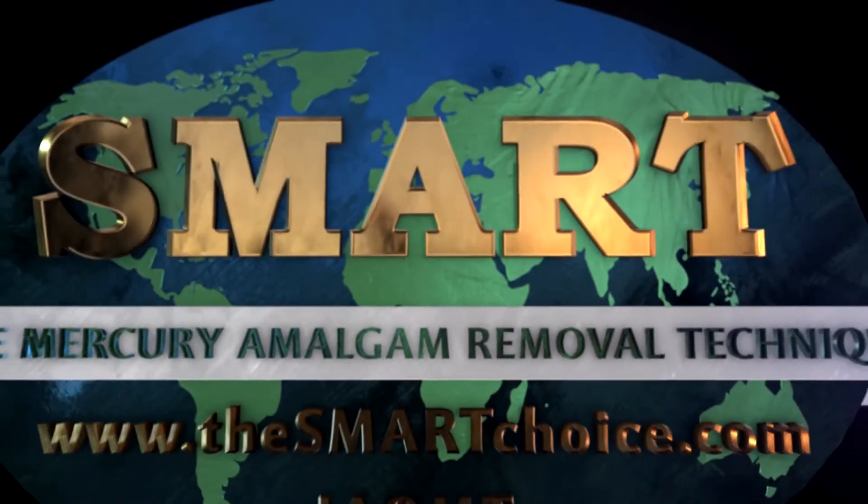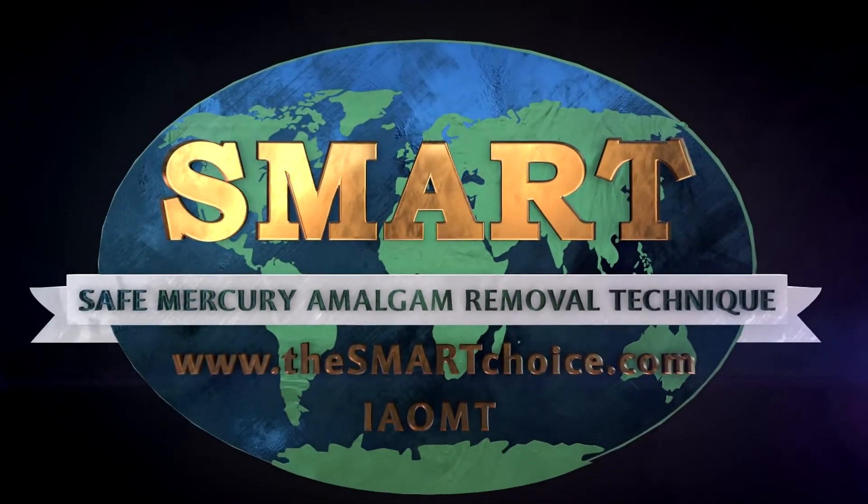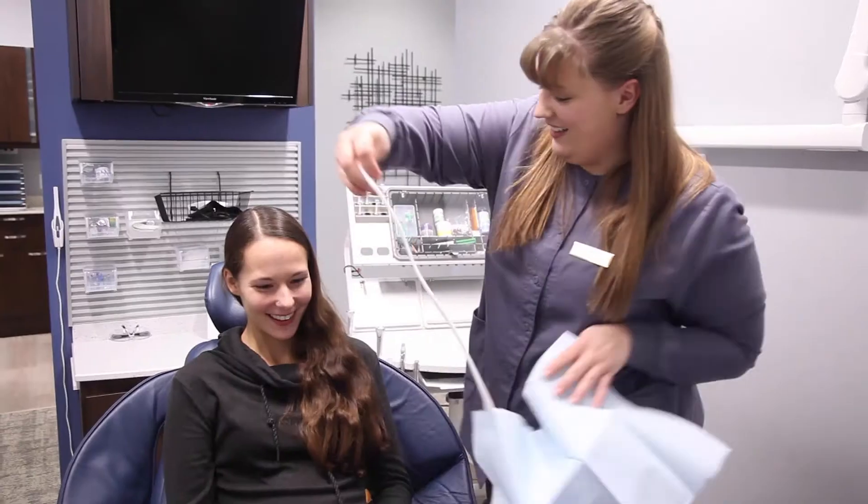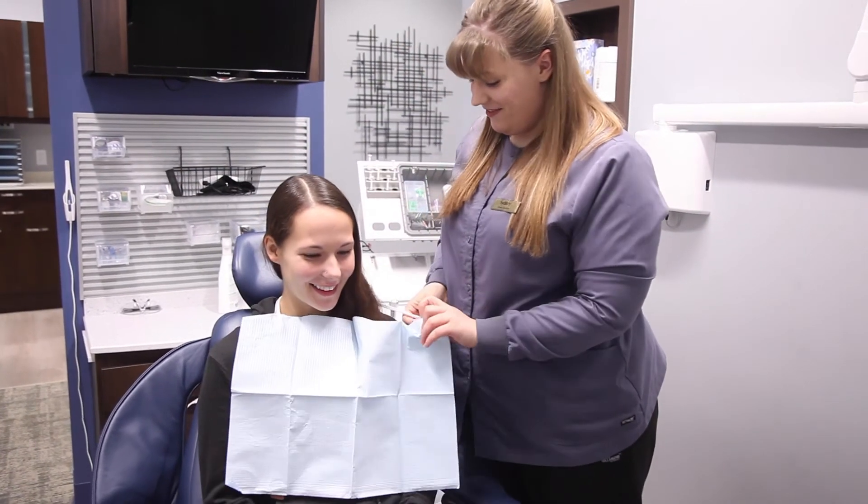In our office we are SMART certified — that is a Safe Mercury Amalgam Removal Technique created by the IAOMT. Patients come to us oftentimes because they have some sensitivities, and they know that we will take the extra precaution to keep them safe from mercury vapors and particulates when we are removing the amalgam fillings.